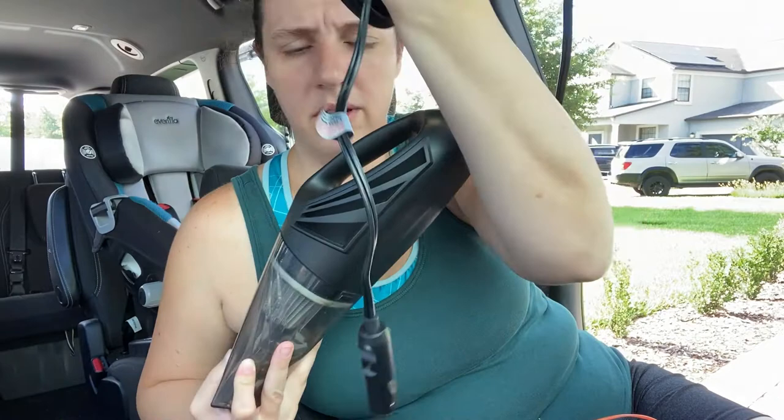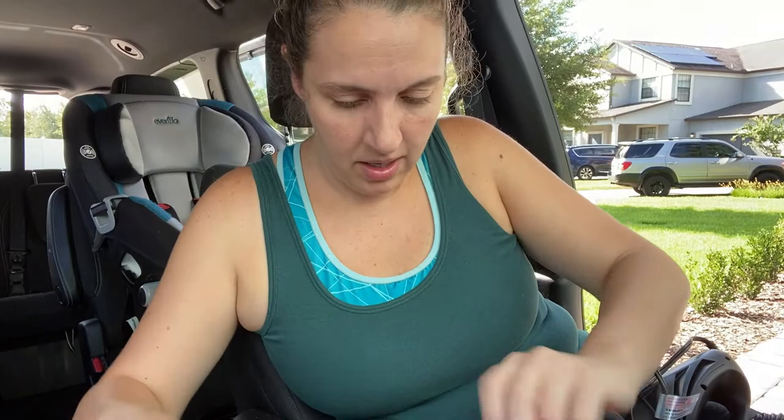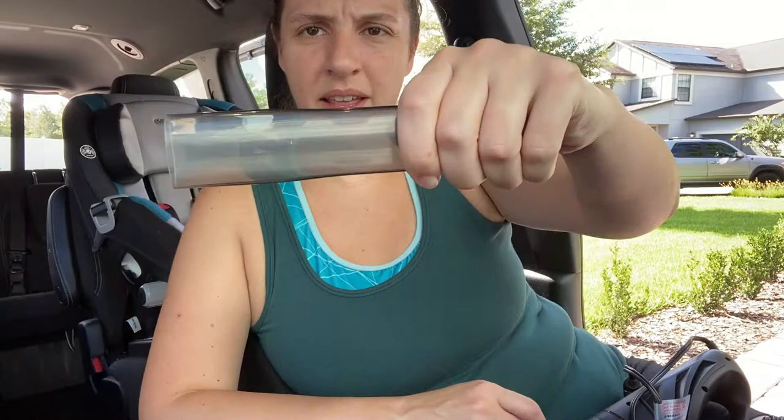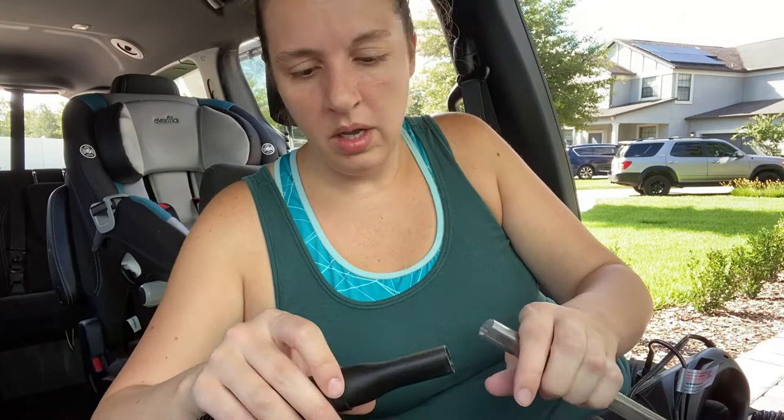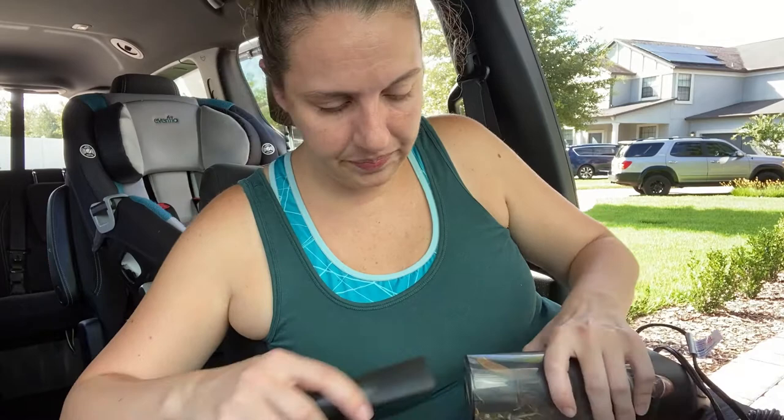You get the actual vacuum and the cord, and it plugs into that 12VDC outlet — looks like a lighter outlet. It also comes with a little brush and a little tube attachment. I already played with it first, so this isn't an unboxing — it is just a demonstration. This thin attachment gets kind of in between the seats. So we're gonna go ahead and start hooking it up.